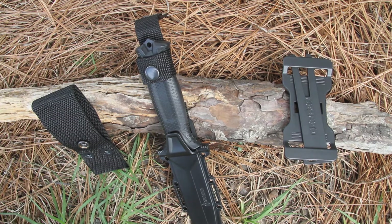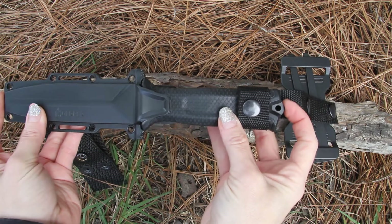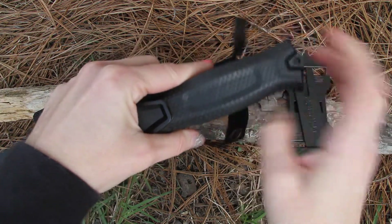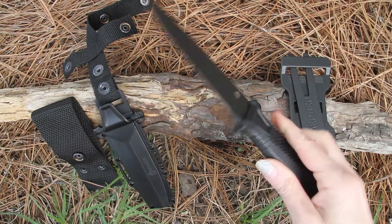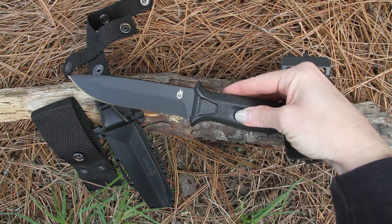The blade length is 4.8 inches. Overall length is 9.8 inches and overall weight is 10.9 ounces. The blade itself is 4.8 inches and the knife weight alone is 7.2 ounces.